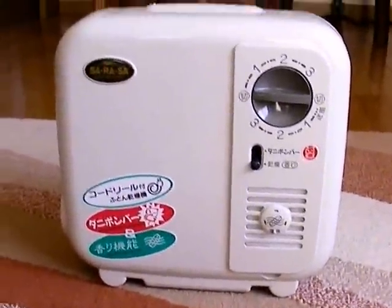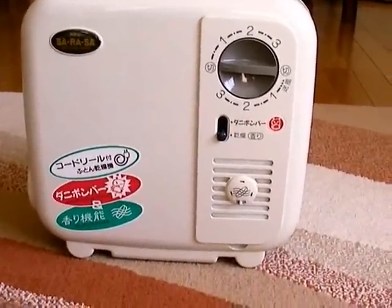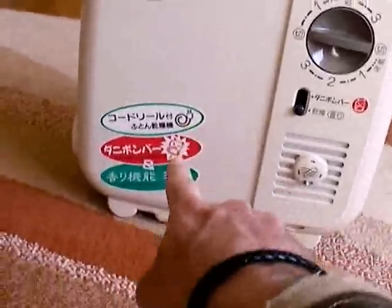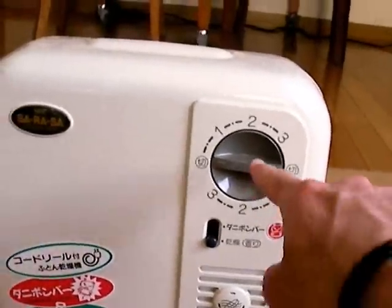This is the futon kansoki that I got for you. There's just a little bit of dust here — I cleaned it all off so it looks nice and new and shiny. The stickers are even still on it. I'm going to explain the buttons to you very easily and quickly.